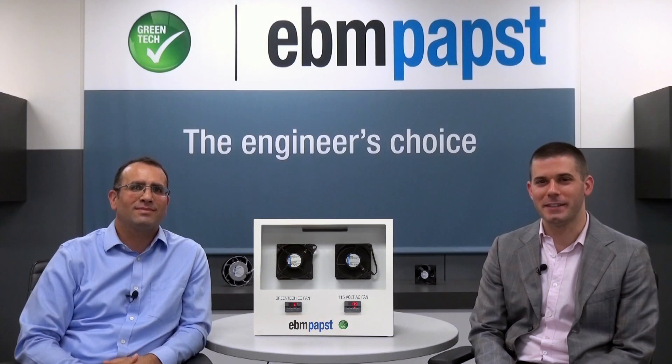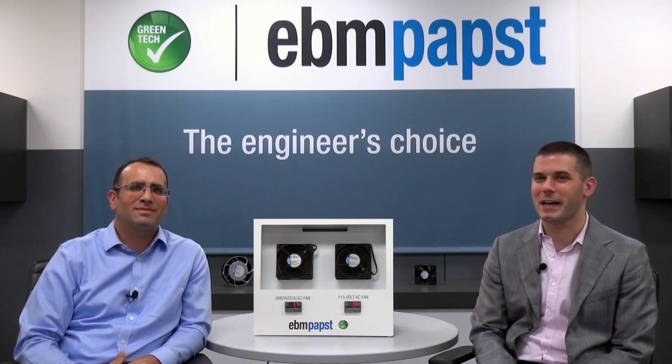One motor technology commonly used today is the shaded pole motor. The shaded pole motor is kind of like the incandescent light bulb of the motor community. I'm here with Marco Latina, and he's going to explain to us some advantages of an EC motor over a shaded pole motor. So, Marco, what do we have here?